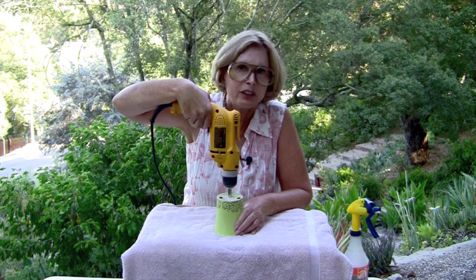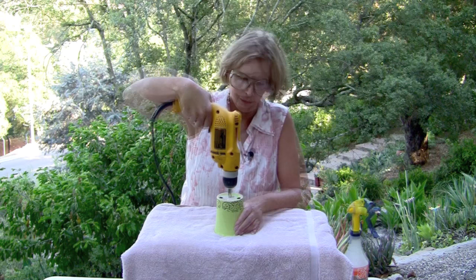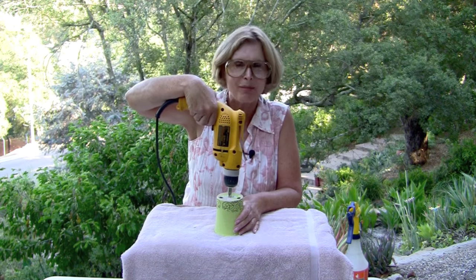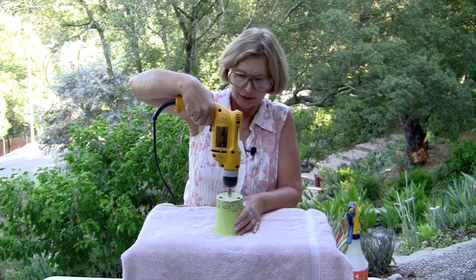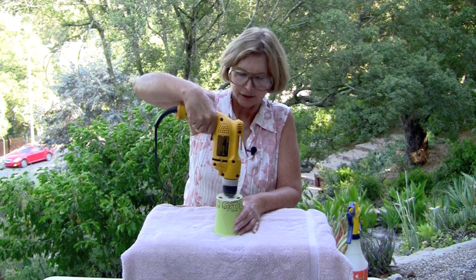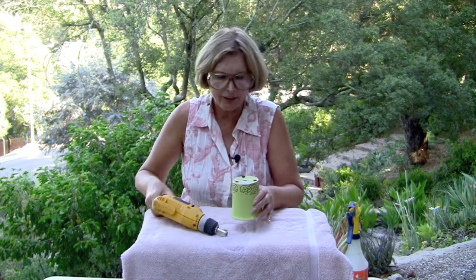You don't need to push down on the drill — its weight alone is enough to give enough pressure to drill. You don't know when it's going to go through, so just keep that in mind, because all of a sudden that drill is going to fall through. And there you have it. I'm Debra Lee Baldwin in my garden.